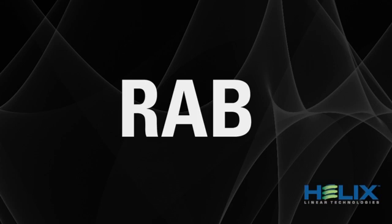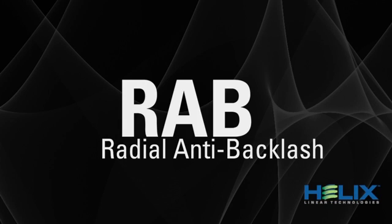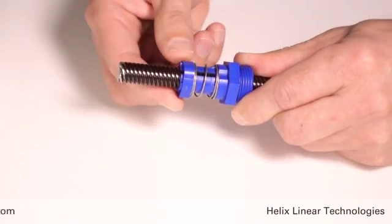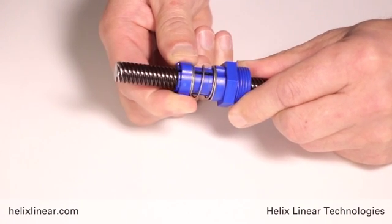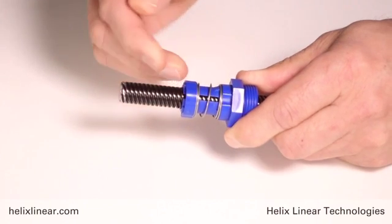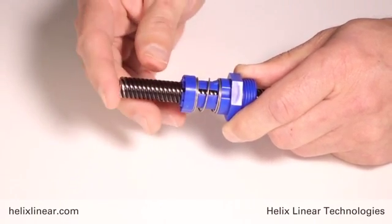Let's take a look at the RAB nut — it stands for Radial Anti-Backlash Nut. Like the Axial Anti-Backlash Nut, it utilizes a compression spring. Except in this design, the compression spring pushes on a collar which then closes the fingers down radially, or normal to the axis of the screw.